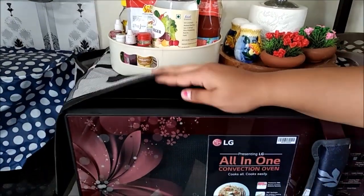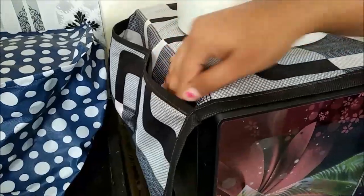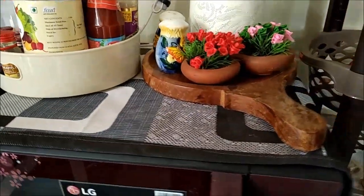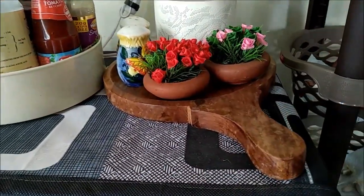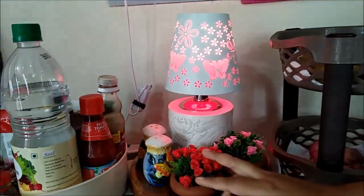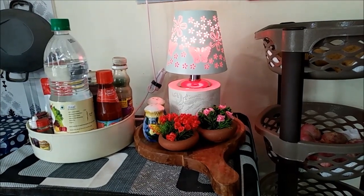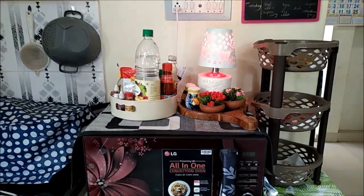This necklace will be $3.99. This one is $2.99. This is a cable — cut from the handle. This is a pizza pan. This is a decor piece. Please like and comment. Thanks for watching. Bye bye.